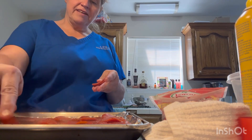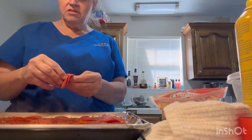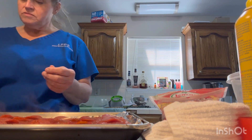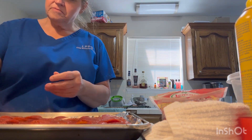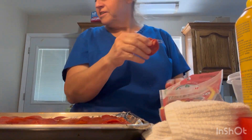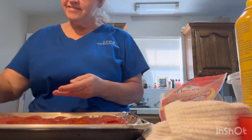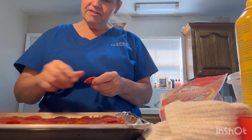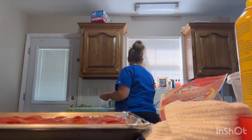I'm just gonna put some pepperoni. And if you want to make it healthier, you could use turkey pepperoni - that's what I use. This here is regular pepperoni. To me, you can't taste the difference. He doesn't want mushrooms, right? All right.